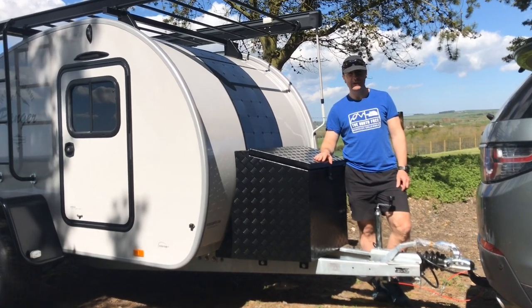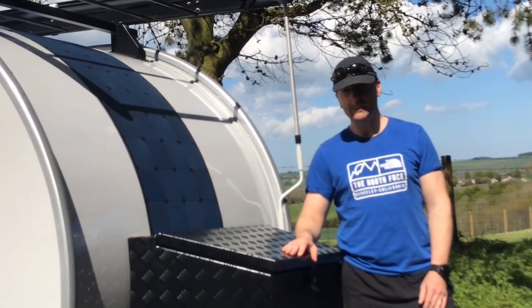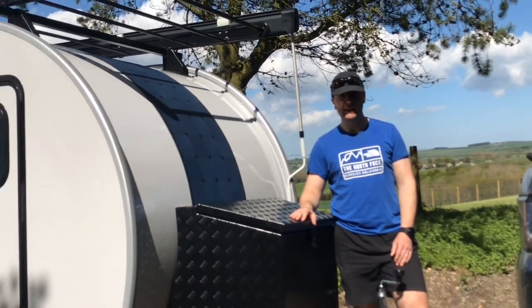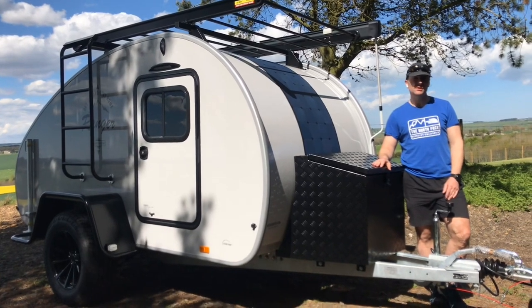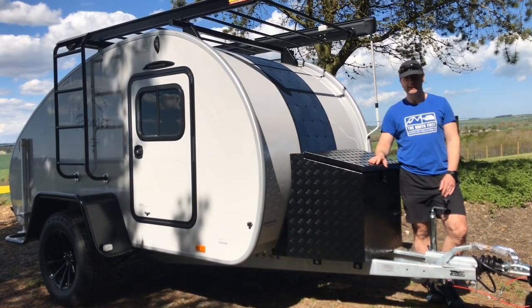Hi, it's Richard from FunFit Adventure and we're here today with the Hero Camper. This is the camper that we sell — it's from Denmark and we sell it here in the UK. This is the Hero Ranger model and we're going to do a little walk-around video today and show you some of the features of this caravan and some of the accessories as well.